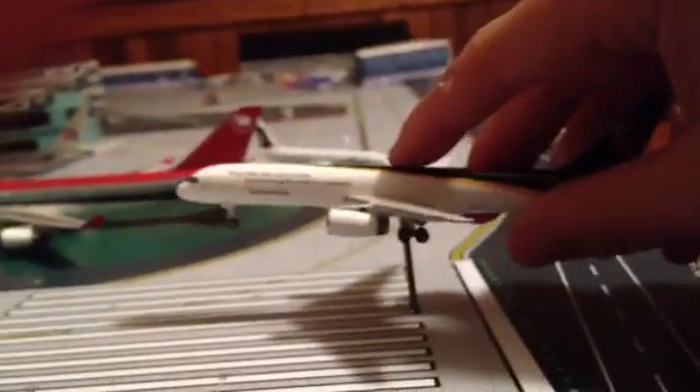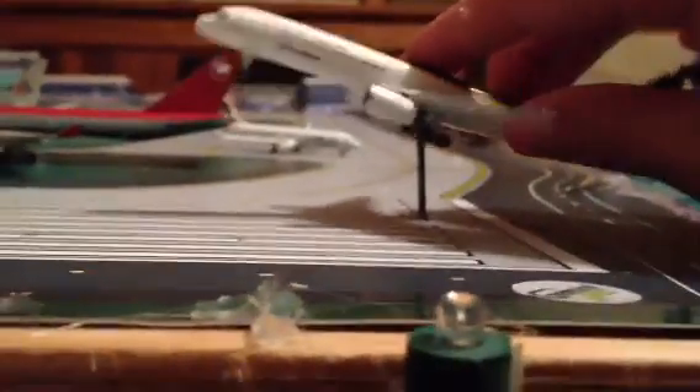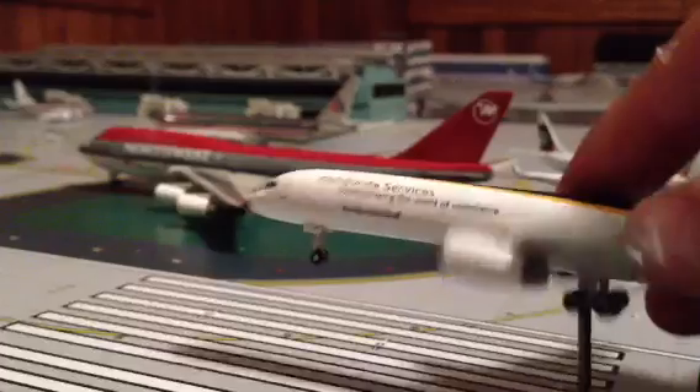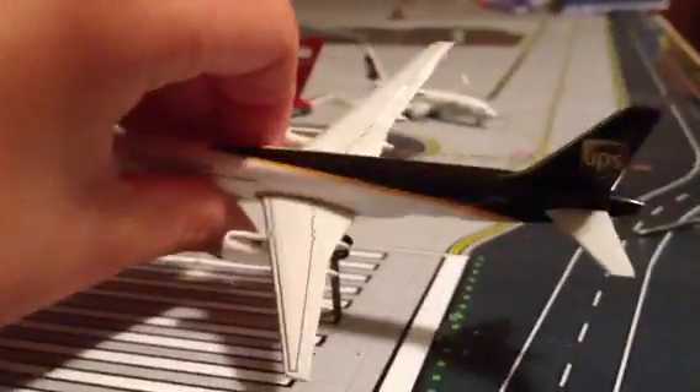Anyway, you can fit a 747, an 8220, and 737s on there. Here's a 757 — I thought it would work but it's not, so the 757 doesn't work either.